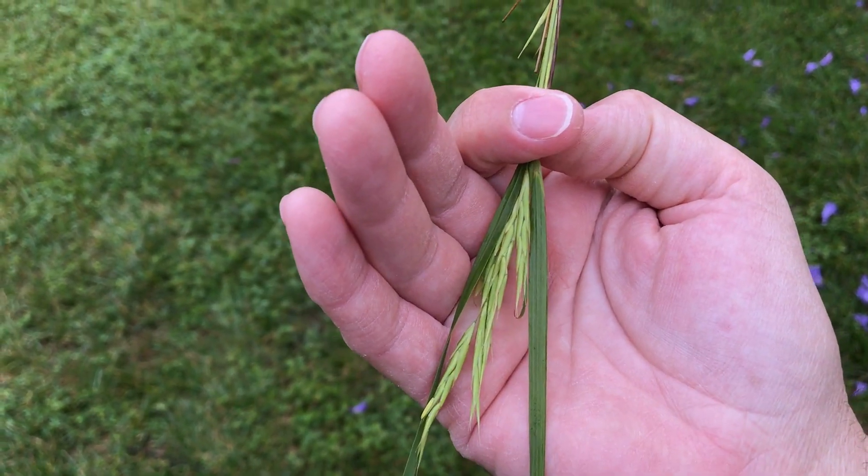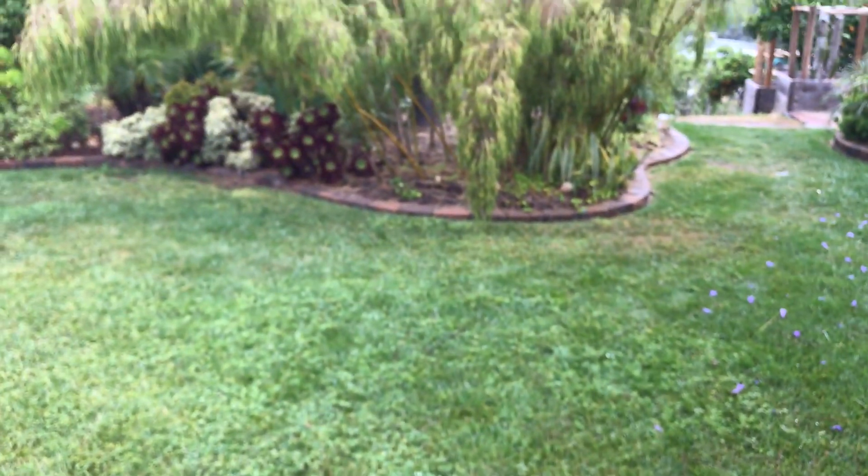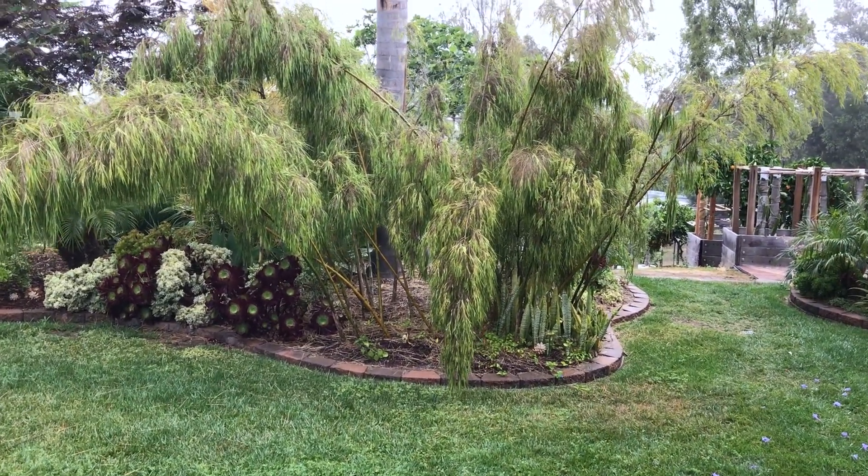That's what it looks like. I'm not sure about this bamboo because it's not hollow — it's different. It grows naturally in Mexico and South America.